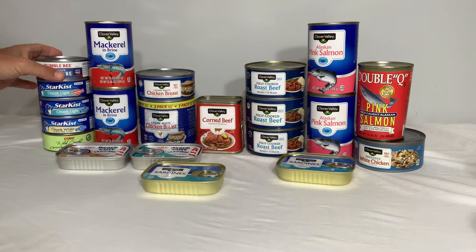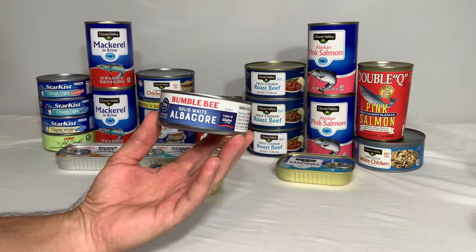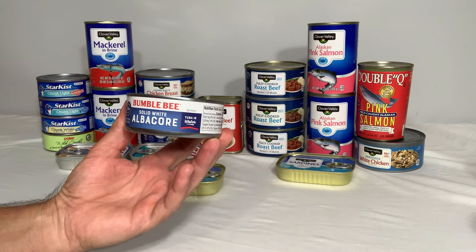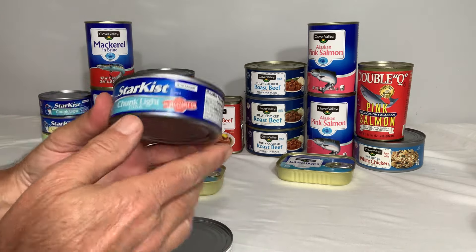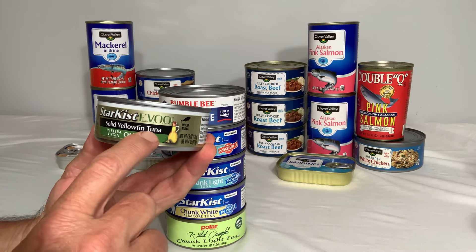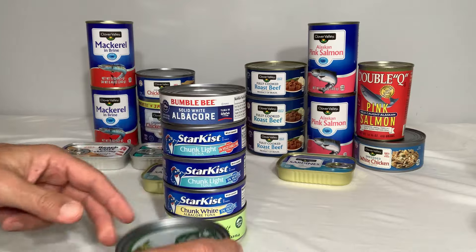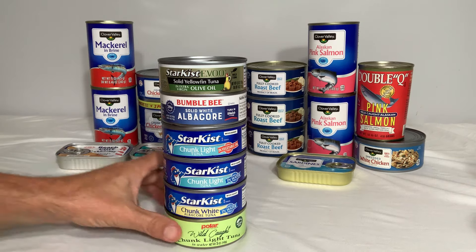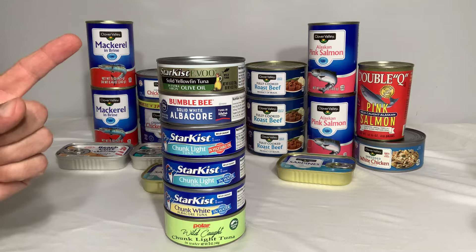Number two on the list is one of the tunas — specifically the solid white albacore. This is very high in protein; this little can by itself has 29 grams of protein and hardly any fat. If you want tuna with fat, you'll need to choose a different type, like chunk white tuna in vegetable oil — though again, that vegetable oil is soybean oil. Personally I prefer the Genova tuna in extra virgin olive oil, but that is not available at Dollar General. If you put tuna into your prepper pantry, you should really watch our guide to canned tuna video.